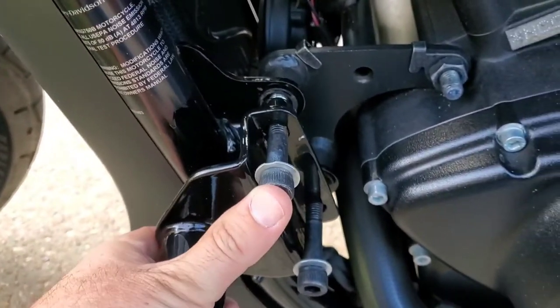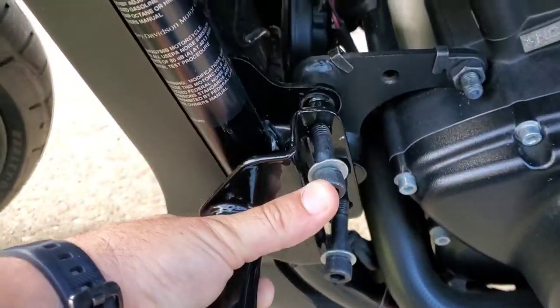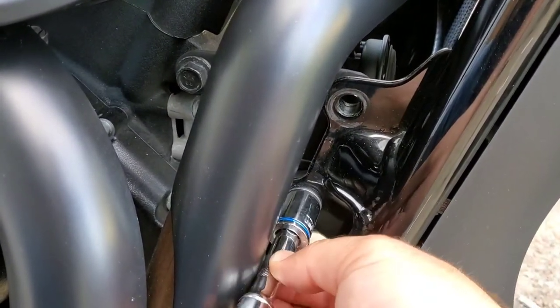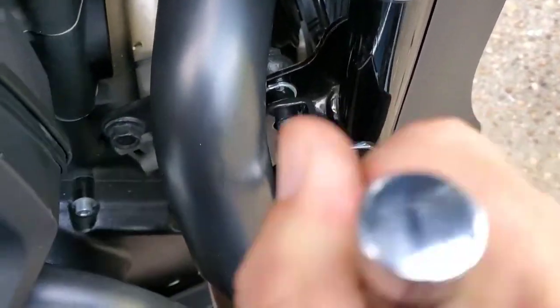It's relatively a to-the-point install. We're removing four bolts and installing four new ones that are longer to accommodate the highway crash bar.